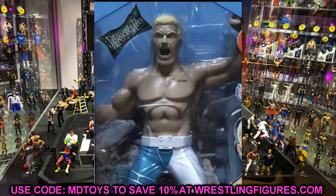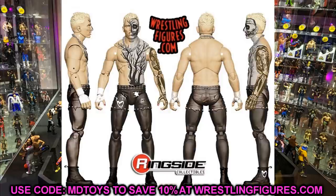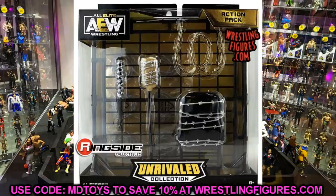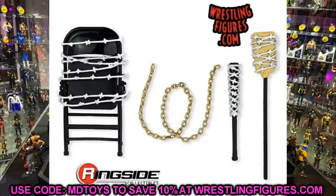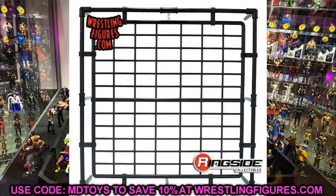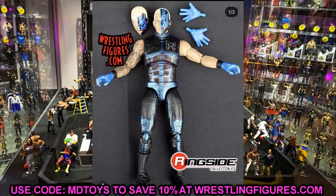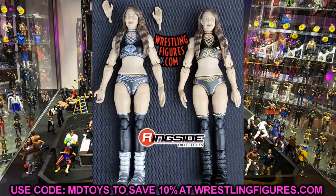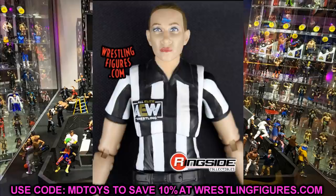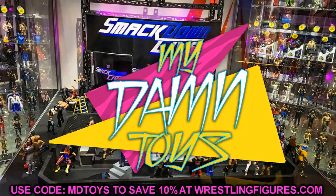We'll know more as we get closer to SDCC — Jazz Wares and Jeremy will definitely talk about these at Comic-Con. Let me know what you think of these two-packs in the comments below. I feel like the Young Bucks in new gear would sell really well, or MJF and Wardlow as a two-pack giving us the Unmatched Wardlow we're missing. There's a lot of potential here — tag teams, Private Party, and more. Thanks for watching, subscribe to the channel, and don't cross the line!